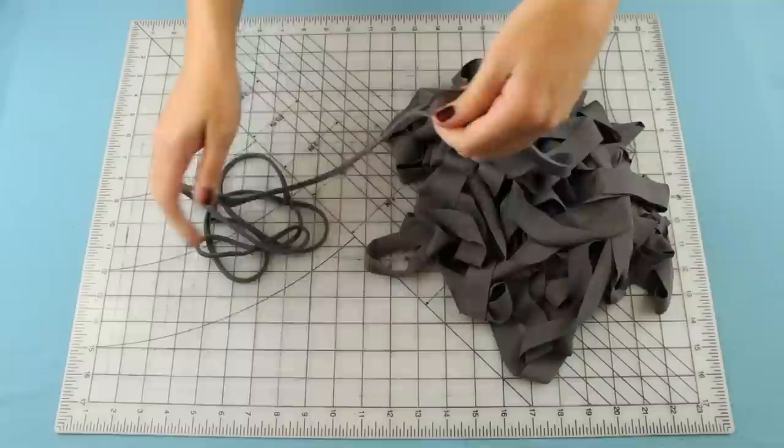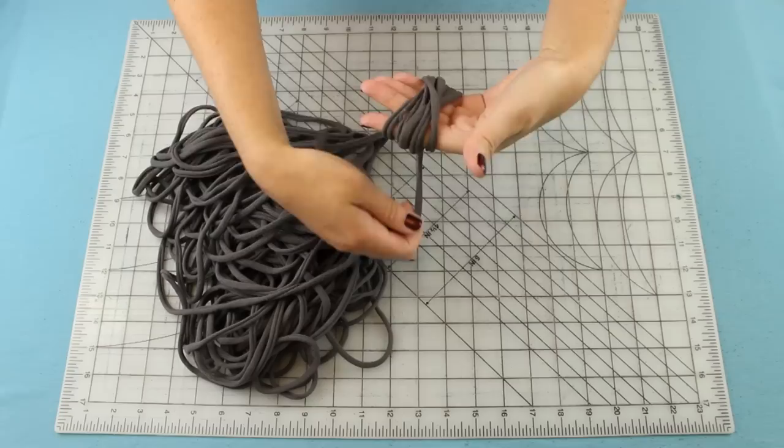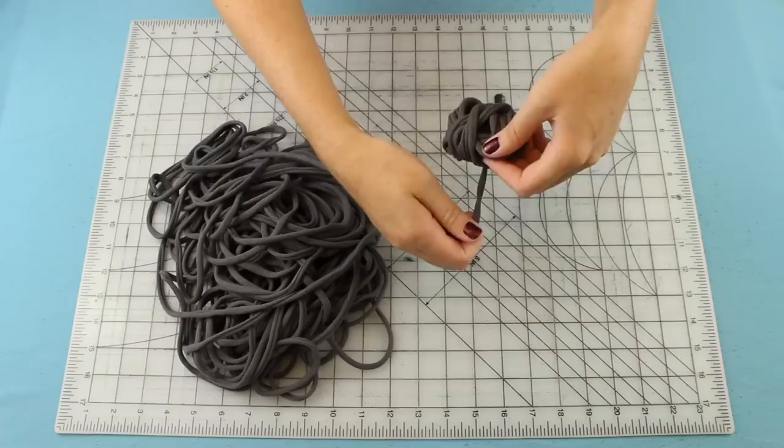When it's all stretched out you can leave it like that and just start working with it, or you can roll it into a ball. I start out by wrapping it around my hand several times, then take it off and wrap around that portion — just keep wrapping while rotating the ball.